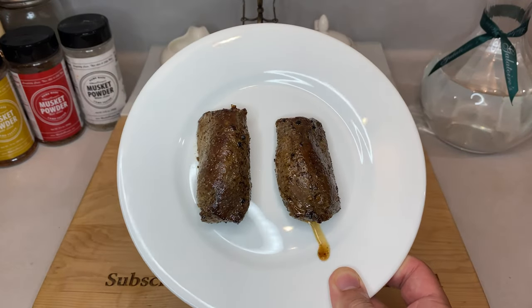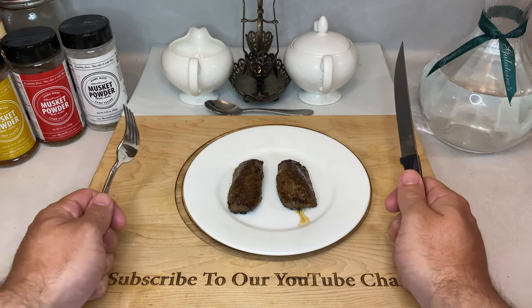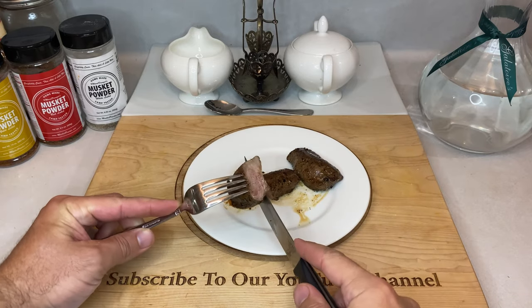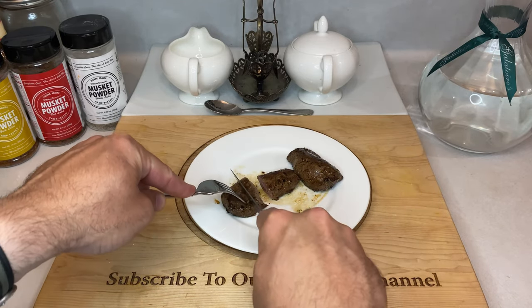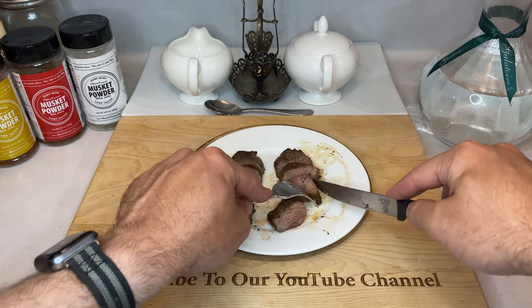Give the tenderloins a few minutes to rest, but after that you're pretty much ready to cut, serve, and enjoy. As far as presentation goes, I like to slice them up into little medallions, add a little bit of that leftover garlic butter sauce, and then just sprinkle them with some finishing salt. Keep it super simple.